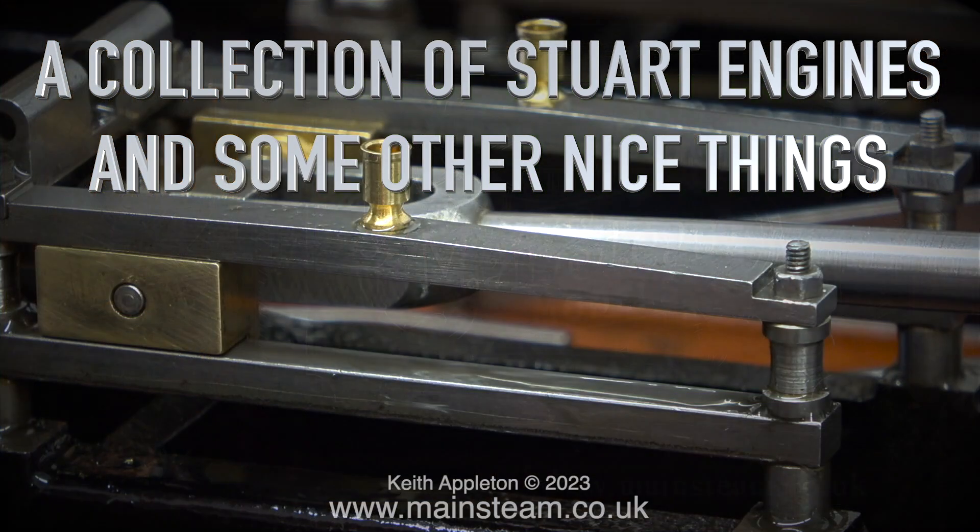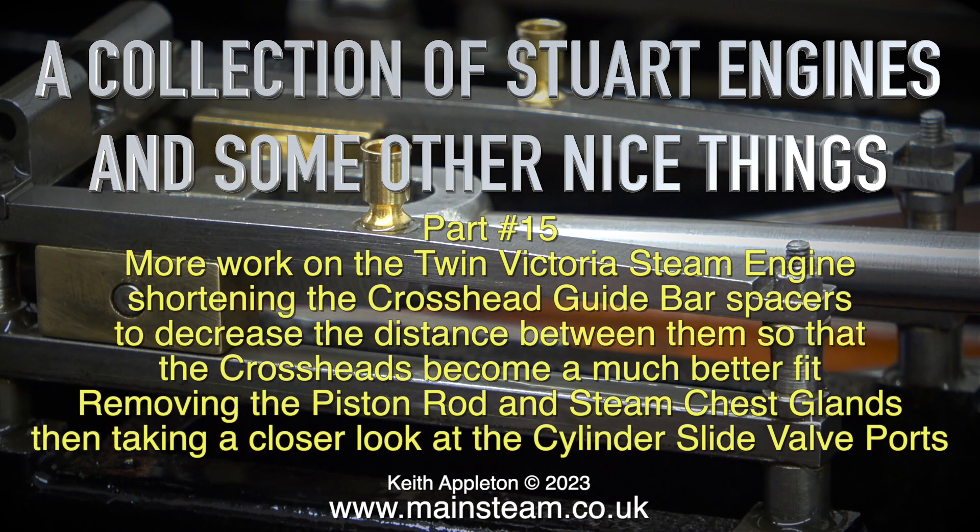Welcome to a collection of Stuart engines and some of the nice things. This is part 15, with more work on the Twin Victoria steam engine.